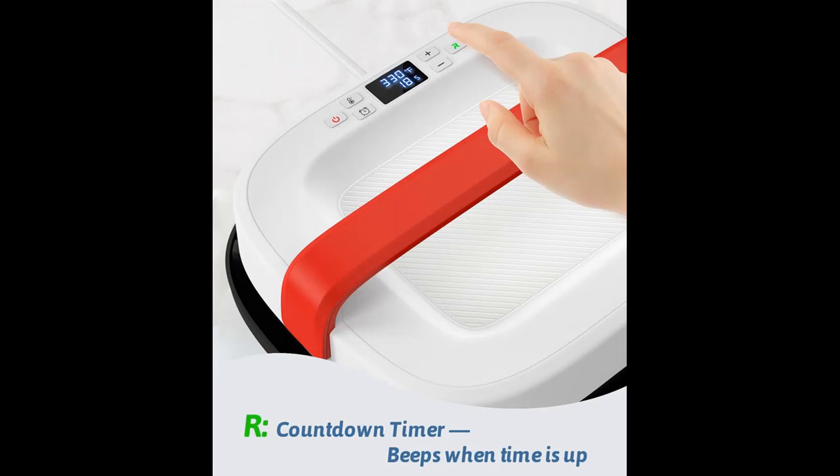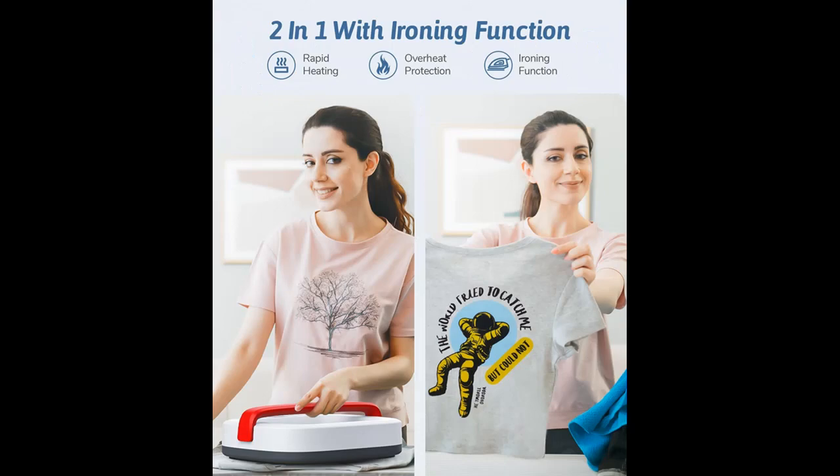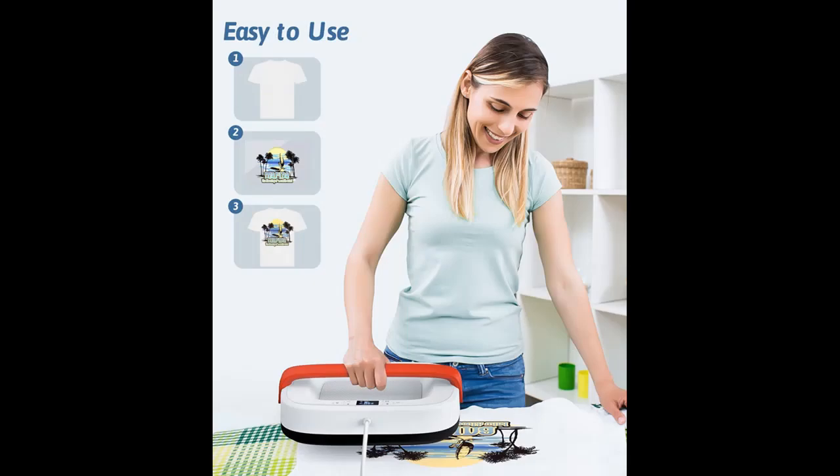Fast and Even Heating. The heating tube and heating plate are integrated with two resistors and M-shaped arranged conduits, providing a large heating area for rapid and even heating — 50% faster than others. Our heat press also doubles as an ironing tool, eliminating wrinkles and creases on clothes with its efficient and convenient ironing function.